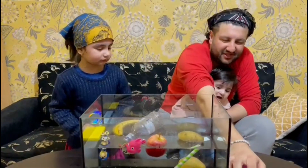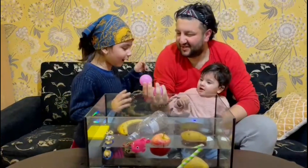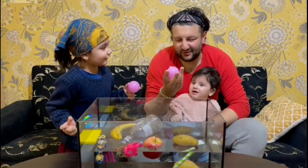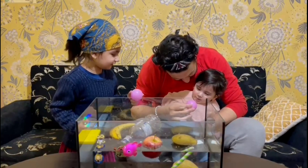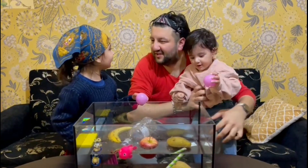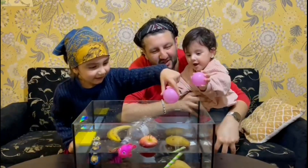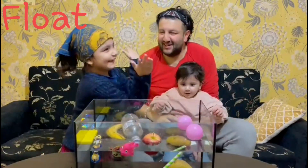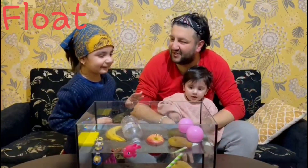All right, we have these balls. What do you think? Float, float — I'll say float as well. Go on, put them in. Oh yeah! They floated. You lost — I think that's right, they're not sinking!